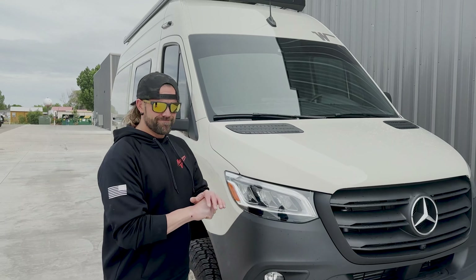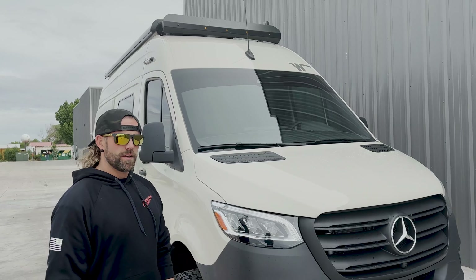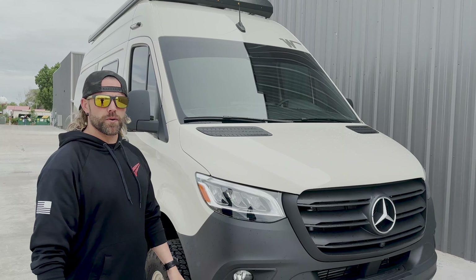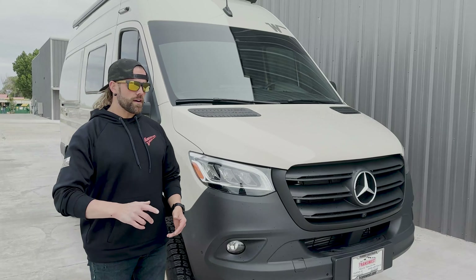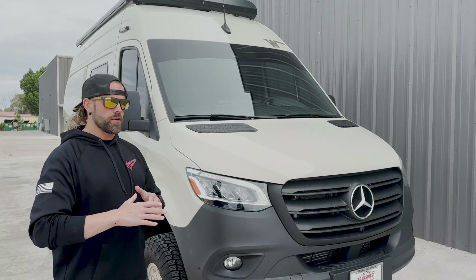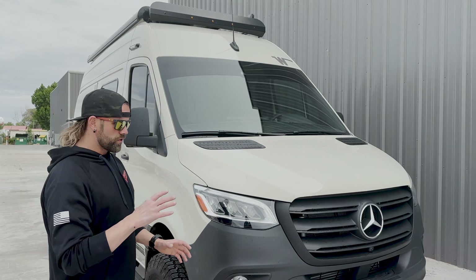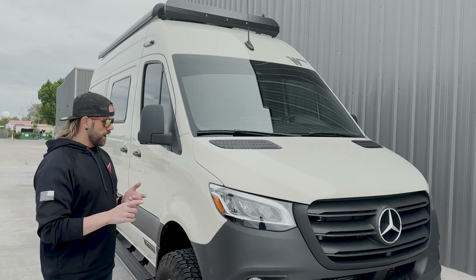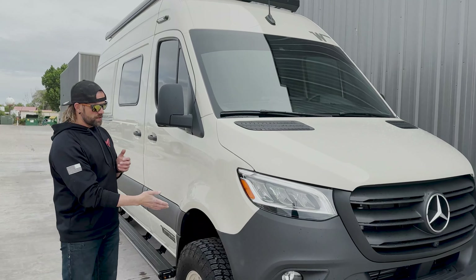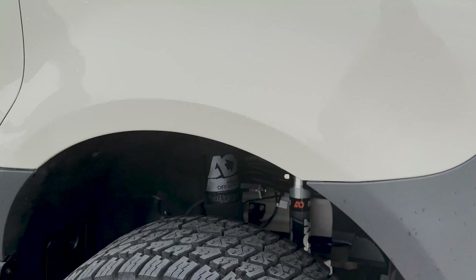We're back, this is video two. We're calling this the Top Fuel Revel — Josh's son wants to call it Boost Boost Boost. We have a top fuel package on our website and we're pretty much doing that plus a few other things. This is an update on what we've done so far; last week we gave you a brief overview of everything we're going to do to it.